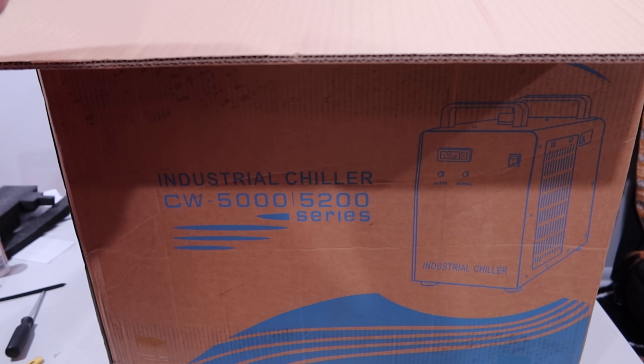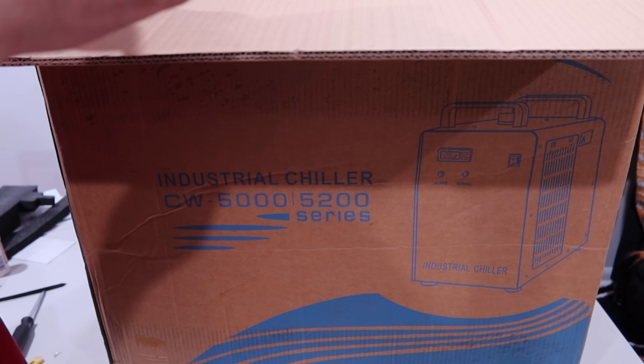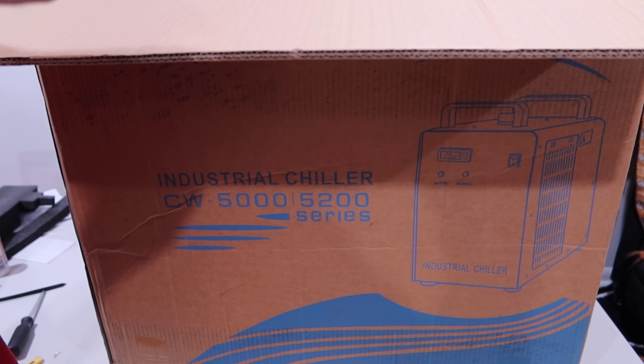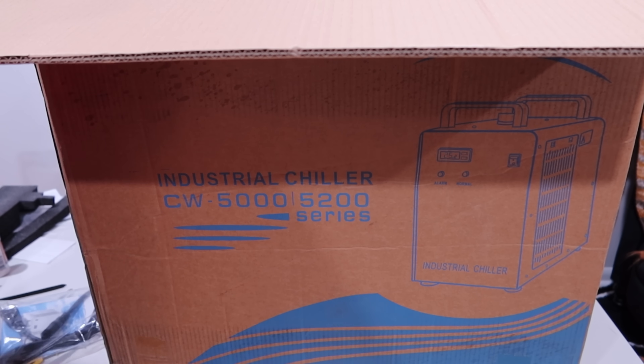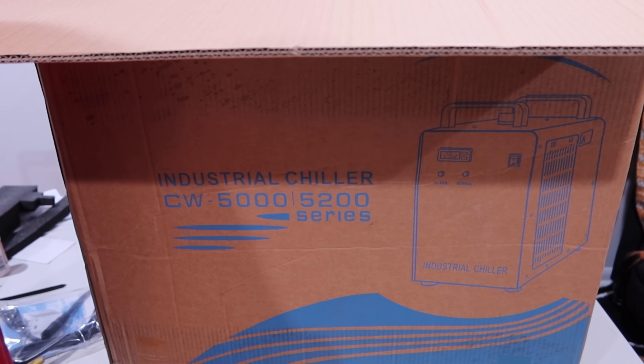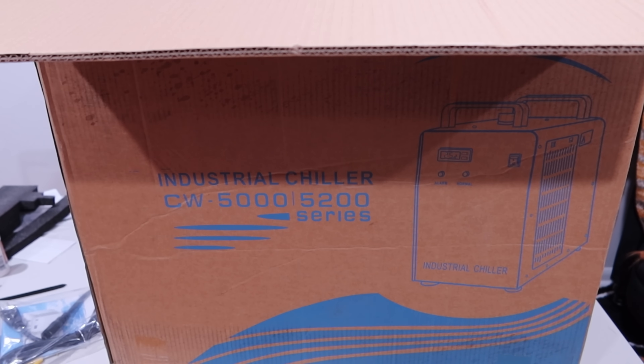In the box we have the power cable, some extra fuses, and some kind of power lug — maybe for adapting to different voltages or something. It's just the styrofoam and stuff. I'm going to get this out of the box off camera because you can't really see much, and we'll be right back.